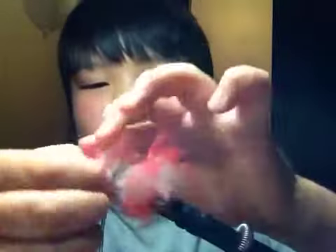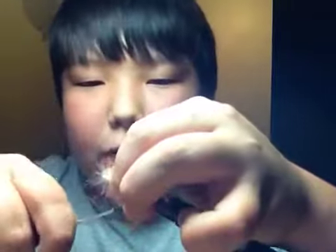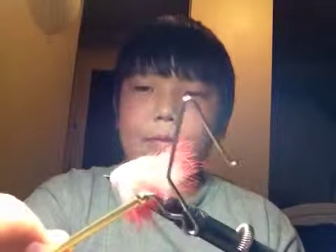Now, once you get to the front, you want to wrap it a few times. Come back. Wrap it until you get a nice bullet shape. Like that. And then you take your whip finisher. You whip it.